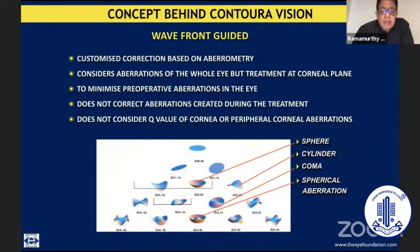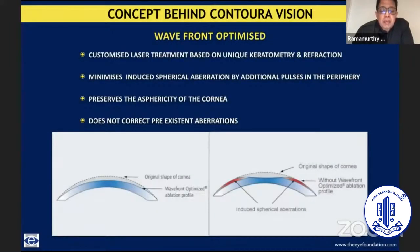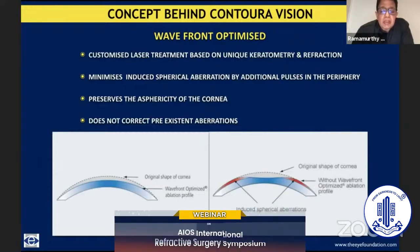We used to talk about supervision, about 6/3 and 6/2 vision. But then we realized that it was more the quality of vision which is important than the quantity of vision. That's when the concept of wavefront optimized treatment came up, where the focus was more towards minimizing the amount of spherical aberration induced by the correction we are doing, and essentially leaving behind the cornea with the kind of asphericity that we started out with — with no effort to correct pre-existent aberrations, but avoiding inducing new ones through treatment.